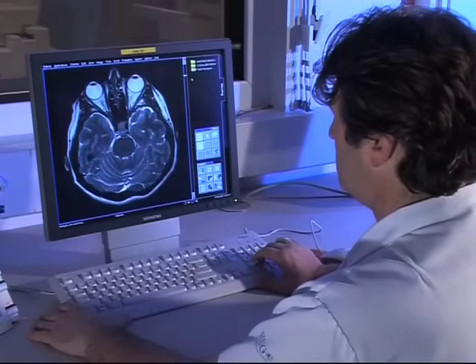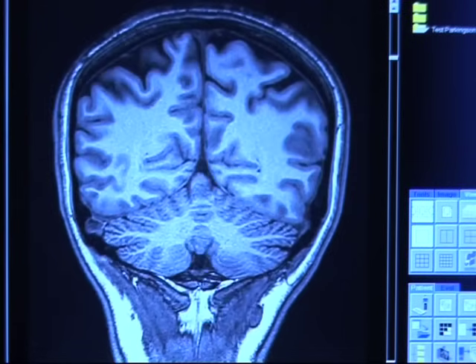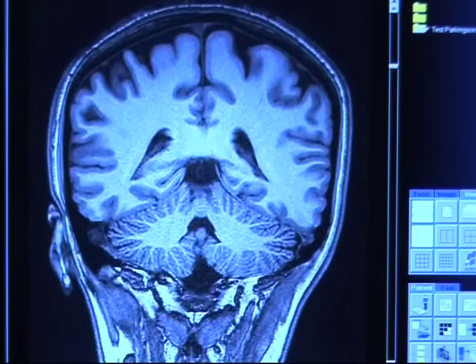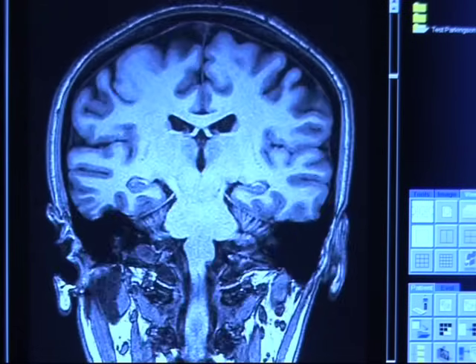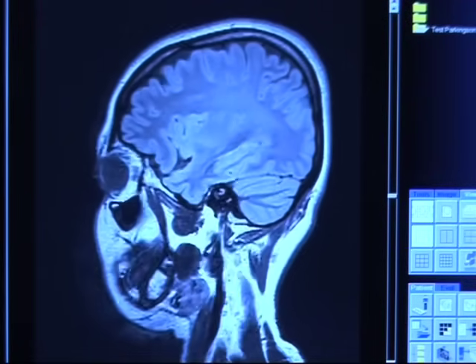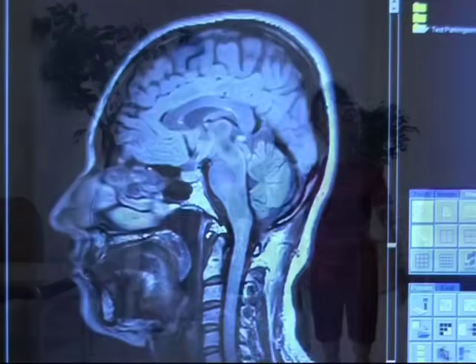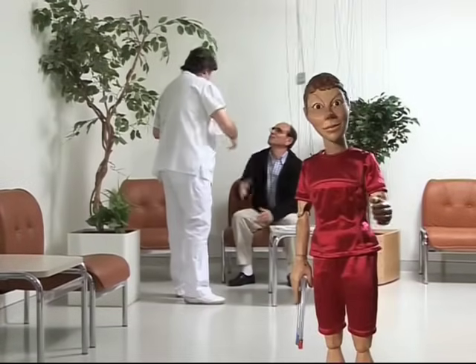I've decided to show you a head scan in this film, but that's just one example. This scanner does not use X-rays, but a powerful magnetic field, like a giant magnet. We will use various settings to highlight details in black or grey or white. It all depends on what we are looking for.